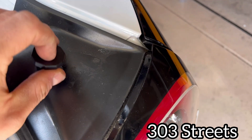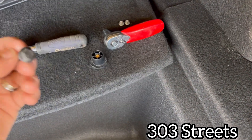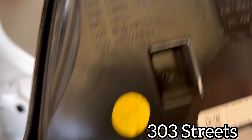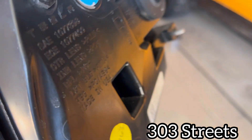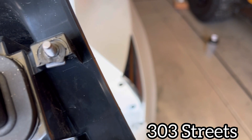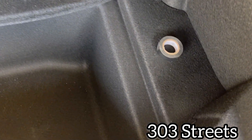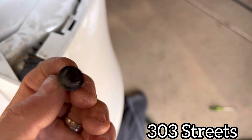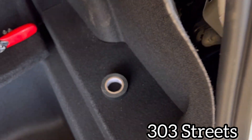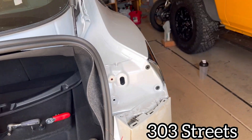Remove this piece — it just screws on, so unscrew that. After you take off the tail light, it's held in by two little clips that are permanently on there; you'll have to give them a pretty good tug to get them out. There are the two 8-millimeter bolts, and then you'll remove the 10-millimeter bolt that goes right there.